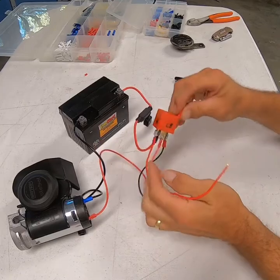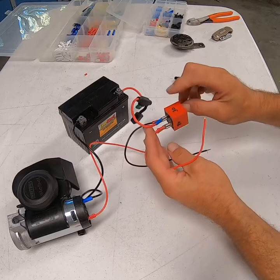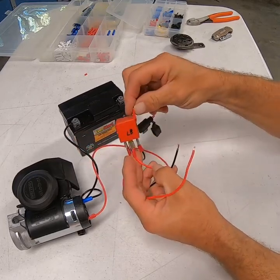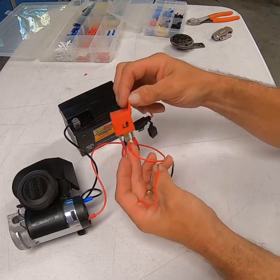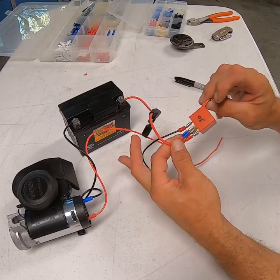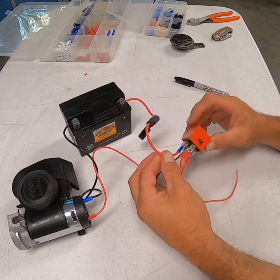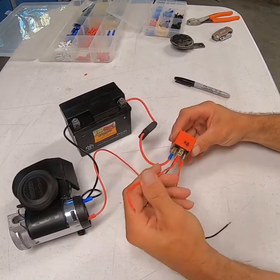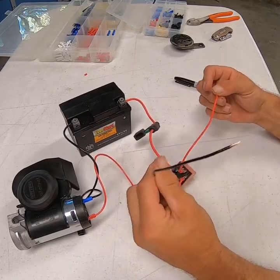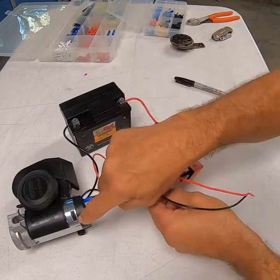Before I unhooked this, I went ahead and labeled 85, 87, 86, and 30 on the relay block. That way when I get up underneath the seat, or wherever I'm going to mount this, I'll be able to see my wires a little bit easier and I don't have to guess. To recap: terminal 30 is your positive constant hot coming from your battery. Terminal 86 is key-on from your horn switch. Terminal 85 is ground from your horn switch. Terminal 87 is positive going out to the air horn.